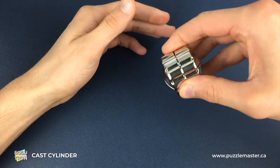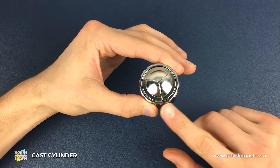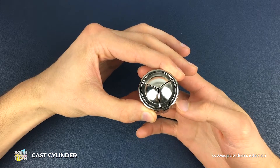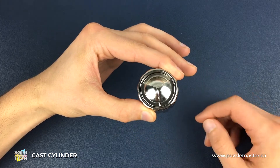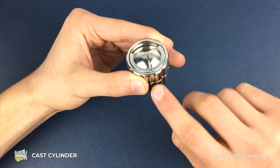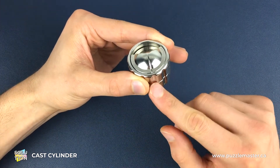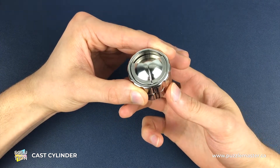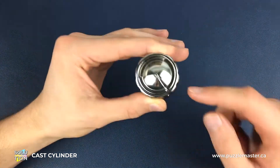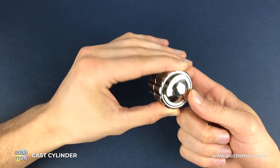Being careful not to move any of the dials, turn it over and then do exactly the same thing — hold the top dial and turn the bottom dial until something drops through. Once that piece drops through, you'll notice that the dials are somewhat lined up. What we want to do then is turn the bottom dial two notches in a clockwise direction, and at that point you should be able to push that piece all the way back through to the other side.